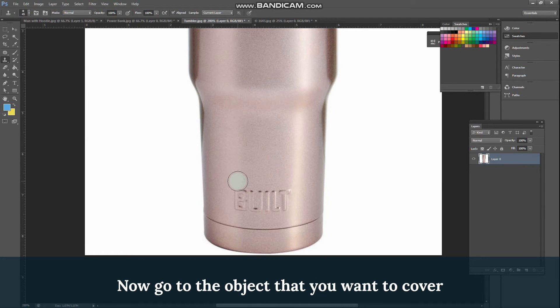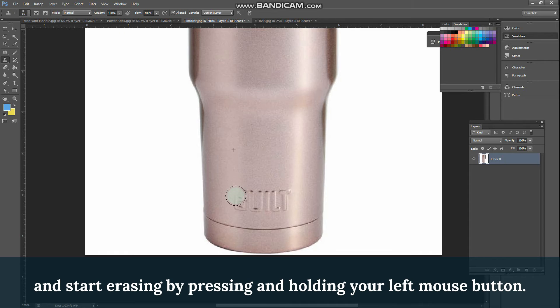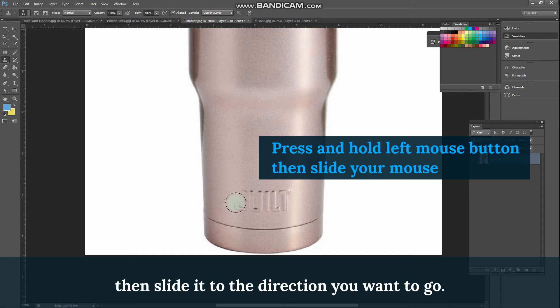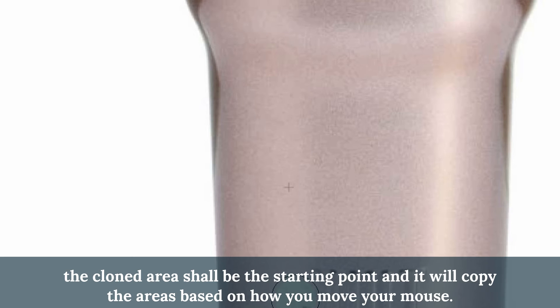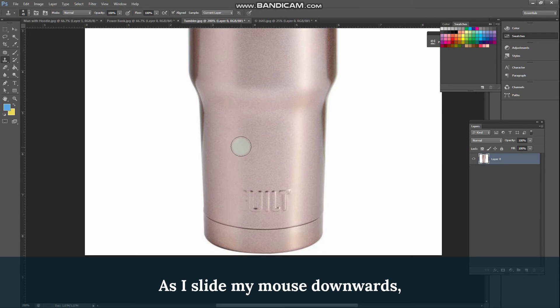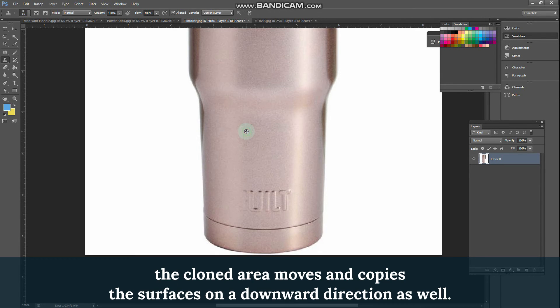Now go to the object that you want to cover and start erasing by pressing and holding your left mouse button, then slide it to the direction you want to go. Take note that the cloned area shall be the starting point and it will copy the areas based on how you move your mouse. As I slide my mouse downwards, the cloned area moves and copies the surfaces in a downward direction as well.